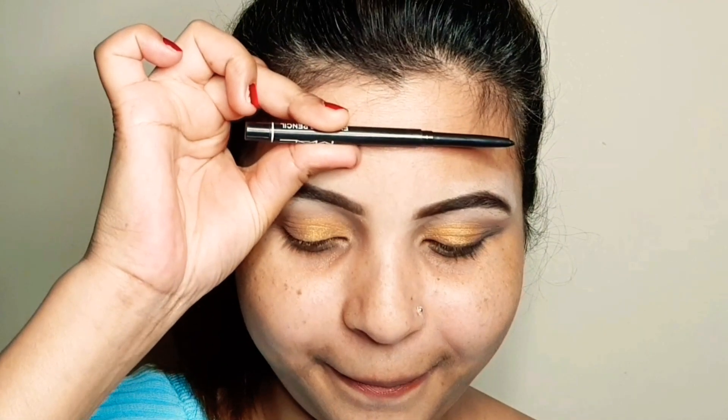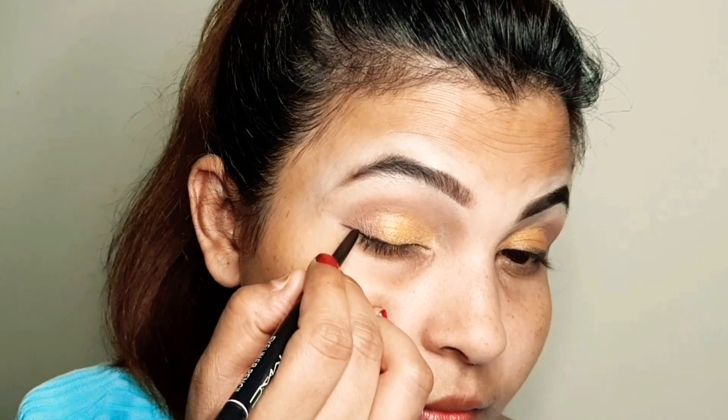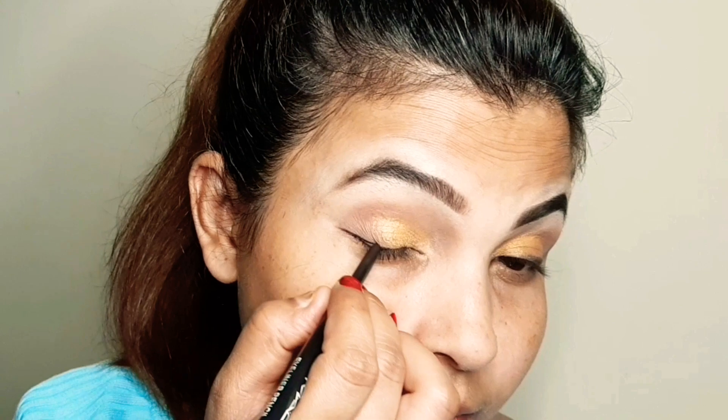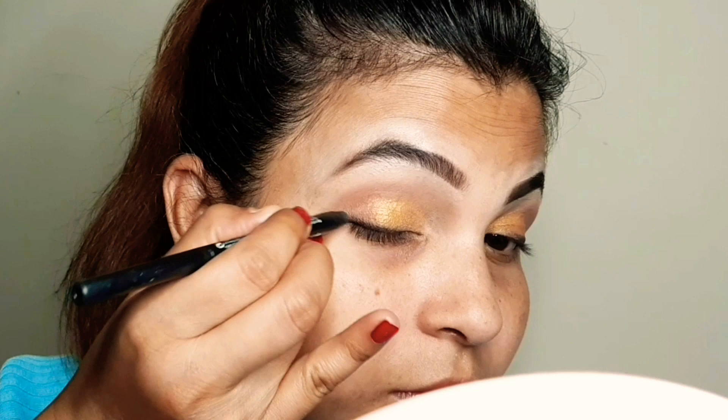Next I will use a matte kajal. I will create a thin wing and then smudge it into a smokey wing.